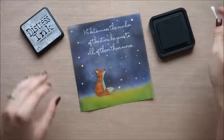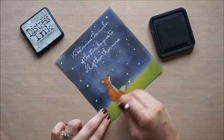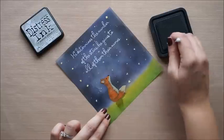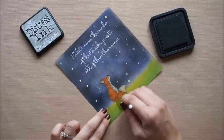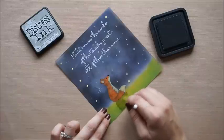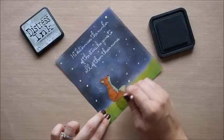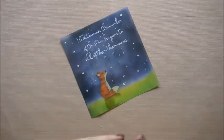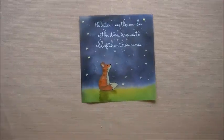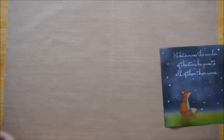Next I'm going to take Pumice Stone distress ink and a Q-tip and just rub that in to create a shadow — as if the moon was up in the sky, creating that shadow on the grass behind him, as he looks up towards that verse. I'm just blending it in with that green color down at the bottom. I went ahead and heat set everything so it's nice and dry and not going to move.